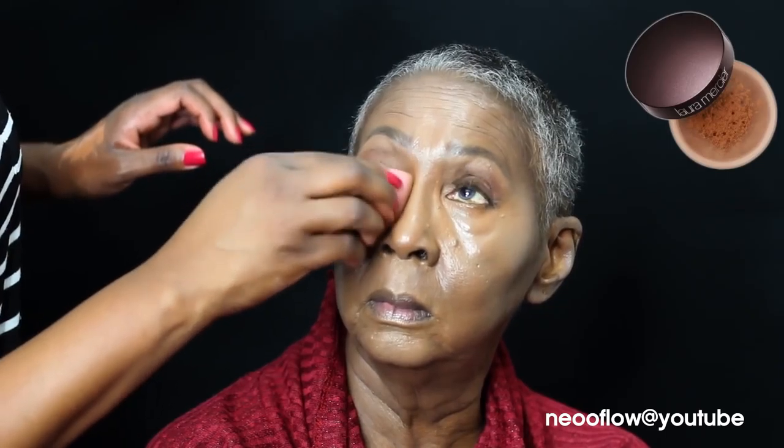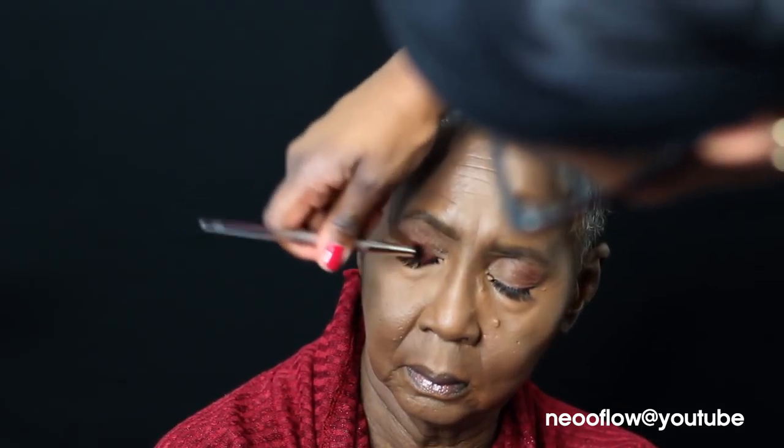Now I'm blending that out on top of her nose, doing a little bit of highlight — not to give her a major highlight, but to bring the dimension back into her face because it was flattened by the foundation. Now I'm just setting under her eye with the Laura Mercier Deep Translucent Powder. A word to the wise: when you're doing mature skin, you want to put just a little bit of powder under their eyes. Next time I will use a brush and not a beauty blender.